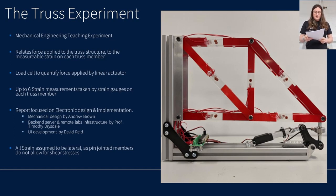This report focuses on the electronic design which I was responsible for. Mechanical design of the experiment and the containerised box system was developed by Andrew Brown, with the back-end server infrastructure developed and maintained by Professor Timothy Drysdale, and the UI developed by Timothy Drysdale and David Reed.